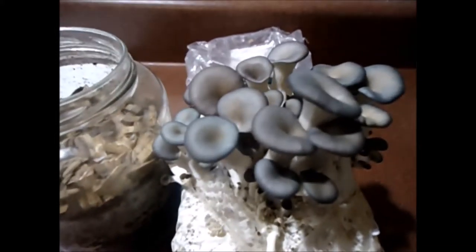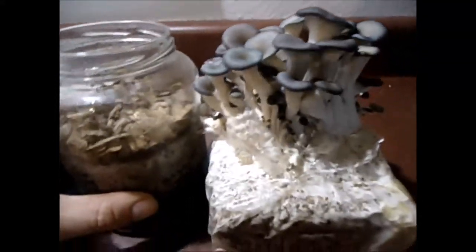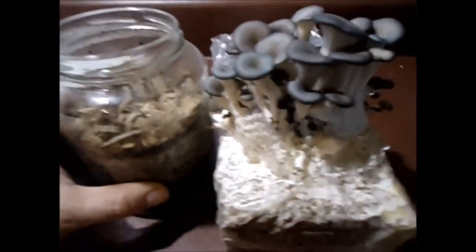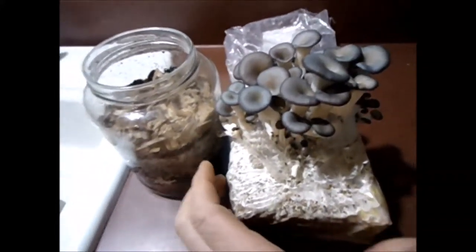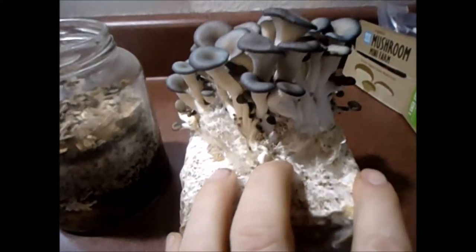They're obviously going pretty strong right now. They're a little darker than the wild ones we've been picking, but they look delicious. When I went back to the store, they were half off, so I picked up another one — which was fortunate.